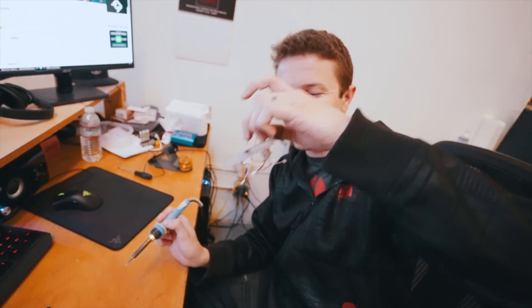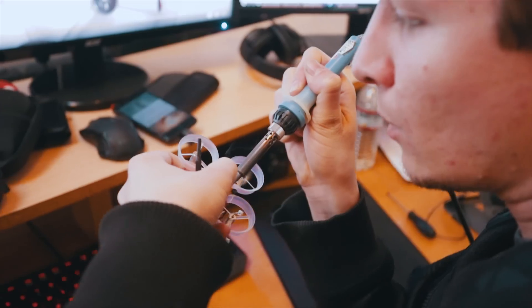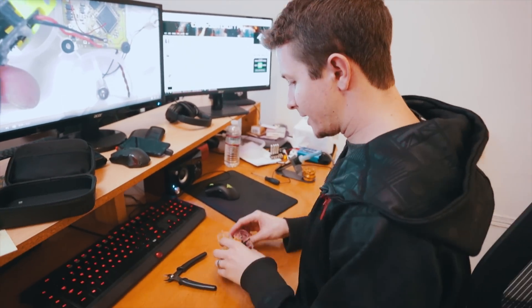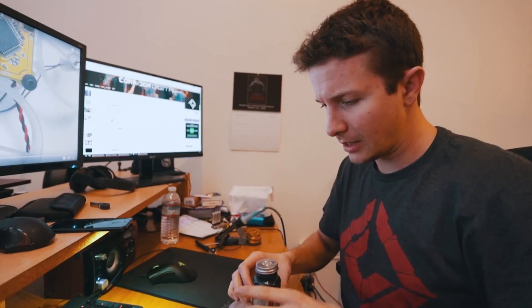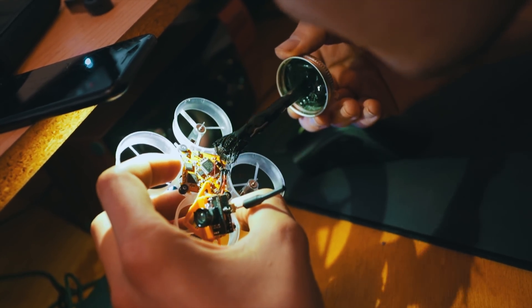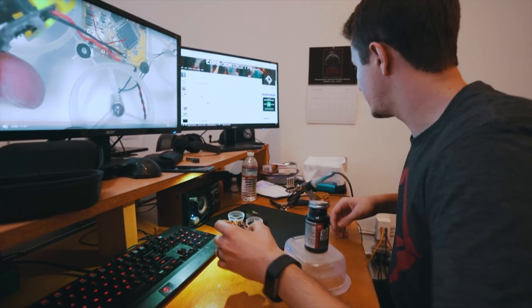I got one on there, now to do the other. Did I state that I'm not very good at this? Okay, I think I got it. I'm just going to put the liquid tape — just a little dab on it. You know what electrical tape is? This is essentially that, but in liquid form. That's good enough.